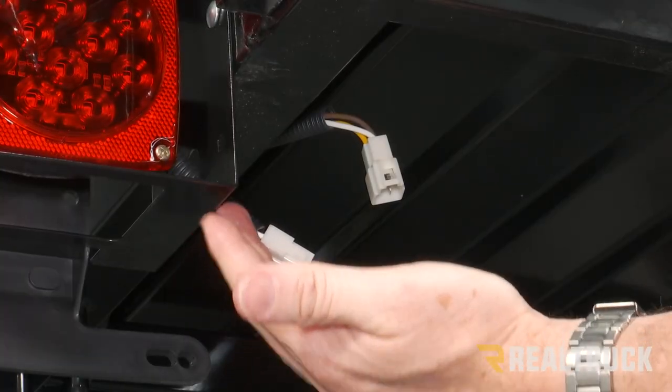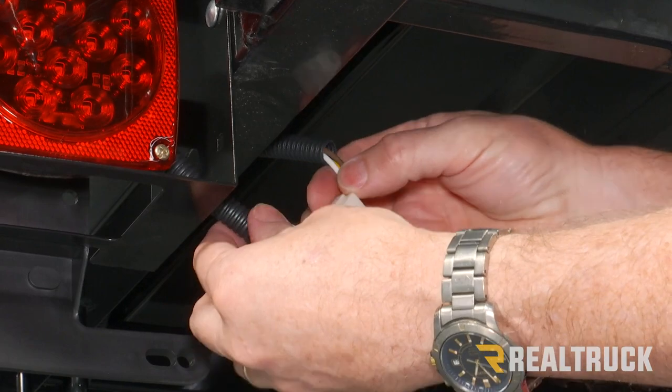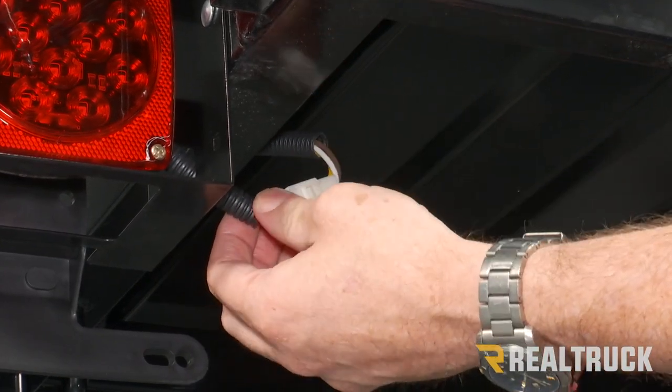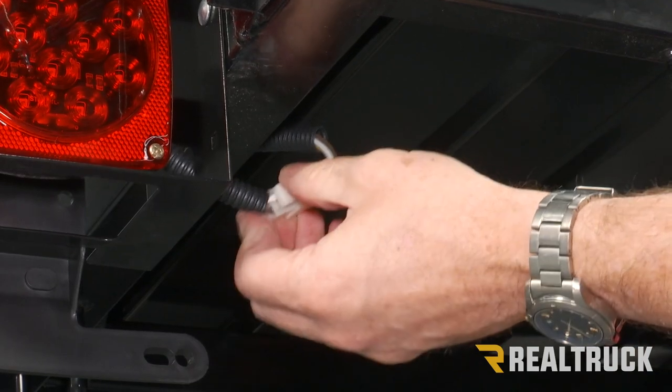Now on all four of our corners where our lights are, we're going to go underneath and connect the connectors to the main wire harness. Make sure you have a little bit of dielectric grease in there to fight any kind of corrosion.